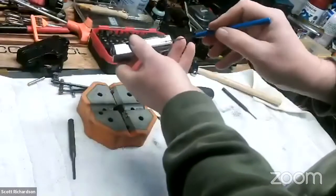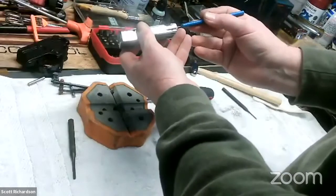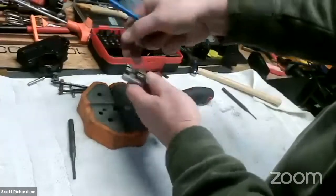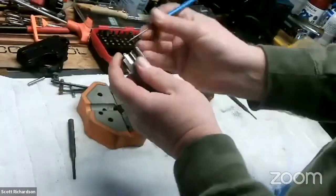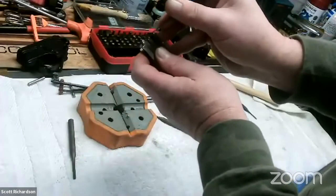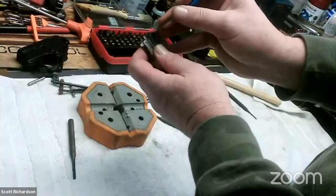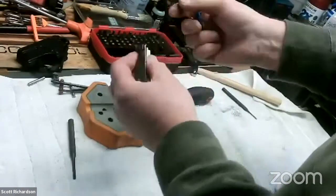I keep spares of the extractor around because what happens most commonly is this little hook end rounds off over time. You wouldn't think that brass would wear out steel, but it does. Your gun stops extracting from the chamber reliably, and it's usually just as simple as replacing this piece. You push back on that piston, slide the extractor out, replace with a new one and put it back together.